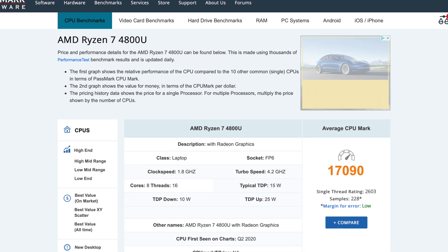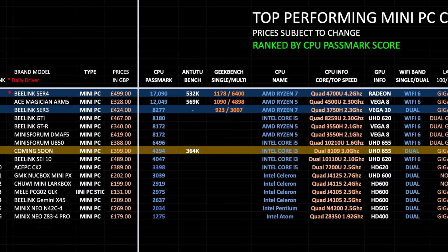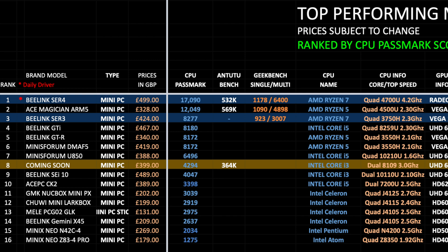Let's see how this compares to other mini PCs this year. Here is my top performing mini PC ranking chart for 2022, allowing you to compare the specs, prices and features of all the latest mini PCs. They've been ranked by their CPU Passmark score — the higher the score, the more powerful the performance. The Beelink SER4 has taken position 1 on this chart with a Passmark score of 17K, making it the new top dog mini PC you can currently buy. You can view all my latest charts online at chickstech.com.